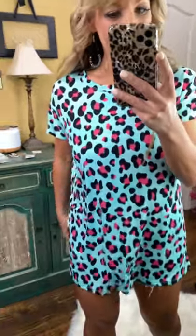Aren't these colors fun? This is also a wrinkle-free fabric, so I love that. You can just wash and wear it. It is a tunic — look at that length.